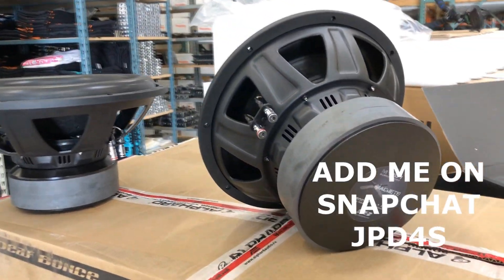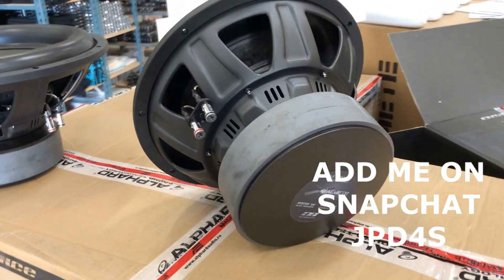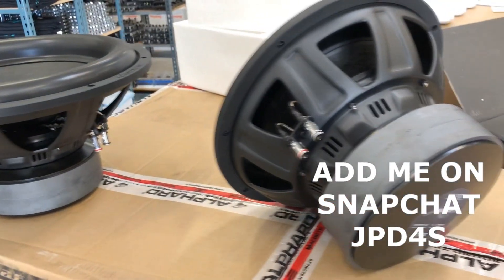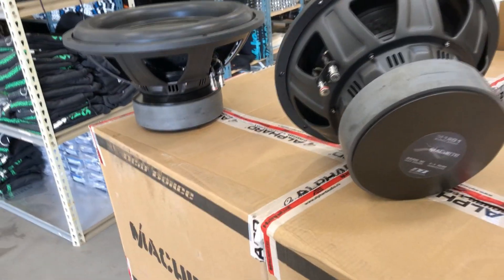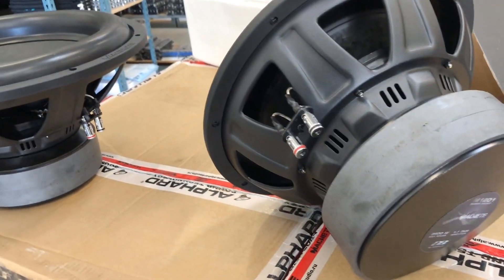What's happening guys, coming at you today with another tour of some awesome products. These are some Machete Super Sports — they just came out with these and I'm one of the first to get them. I got a couple pallets, so they probably won't last long. These are the latest and greatest from the Machete line.